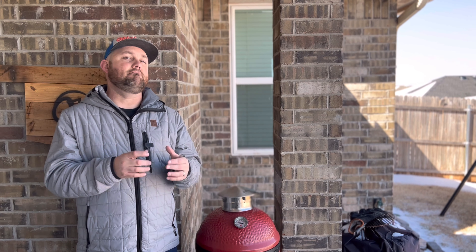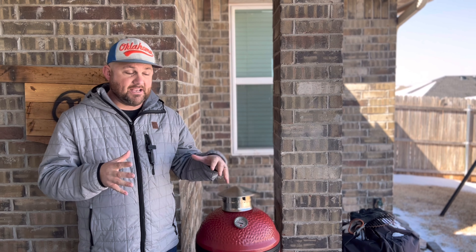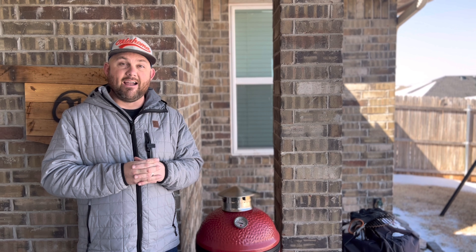Obviously you cook tri-tip traditionally Santa Maria style — you grill it to nice medium rare or however you like it, and it tastes amazing. I'll have a video of how I've done a few tri-tips that way on this channel. But today we're preparing it like a traditional brisket using post oak. For seasoning, you can do the standard SPG — kosher salt, coarse ground pepper, and garlic — or even Lowry's, and that would be just fine.